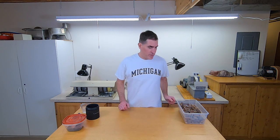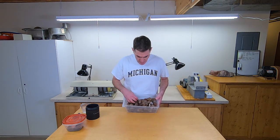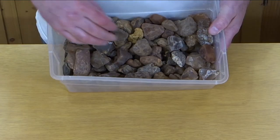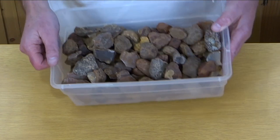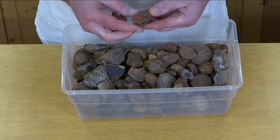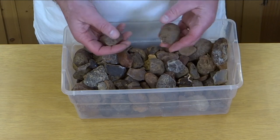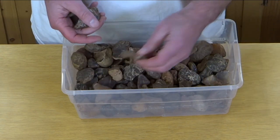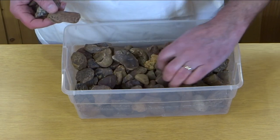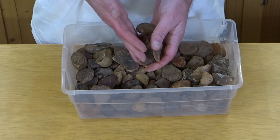Today I'm starting a batch of carnelians, so I thought I'd show you how I do that. Here are the raw rocks. I've got 10 pounds of them. They don't look like too much right now — kind of an orangish color to them. So they don't look like much before you start tumbling them, but hopefully they turn out looking a little better than this when we get done.